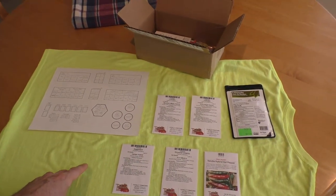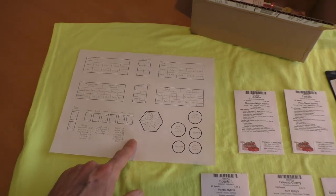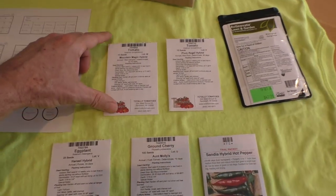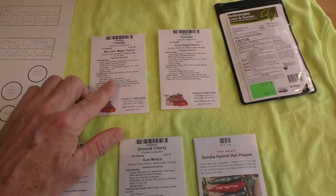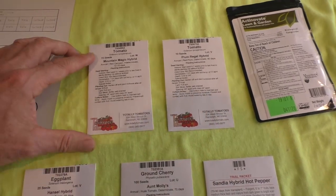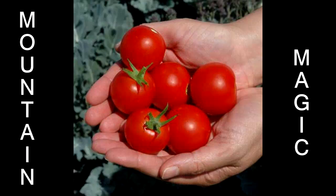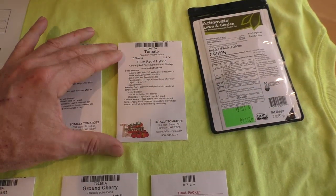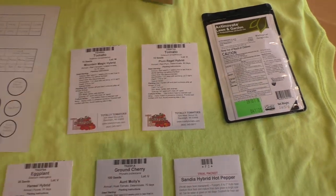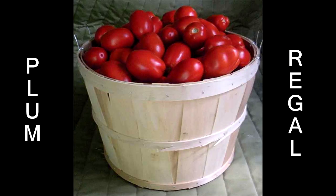Hey, what's up everybody! Already getting ready for next year's garden. I've drawn out my little template and I've got some brand new varieties I'm gonna try. These are supposed to be the most disease resistant tomatoes: Mountain Magic, and then this other one is called Plum Regal, which is kind of like a Roma tomato.